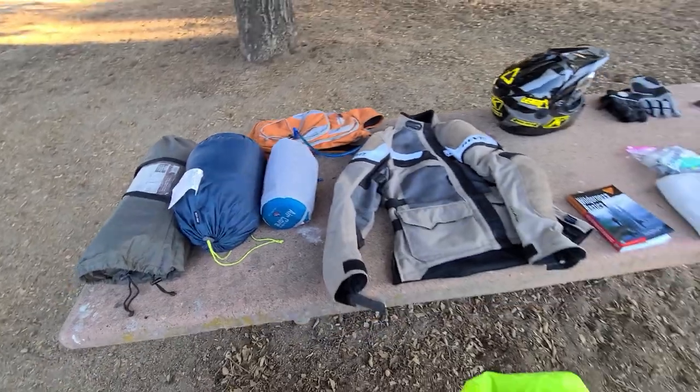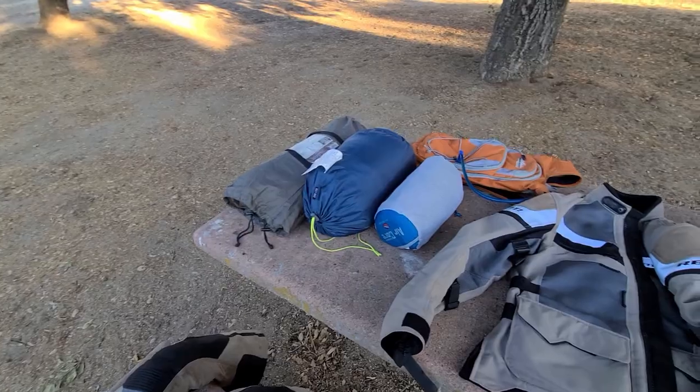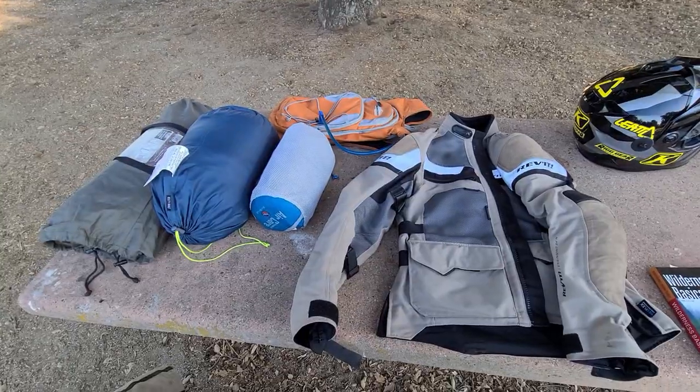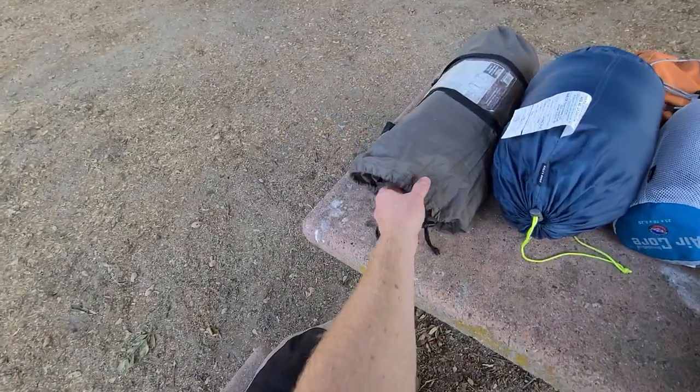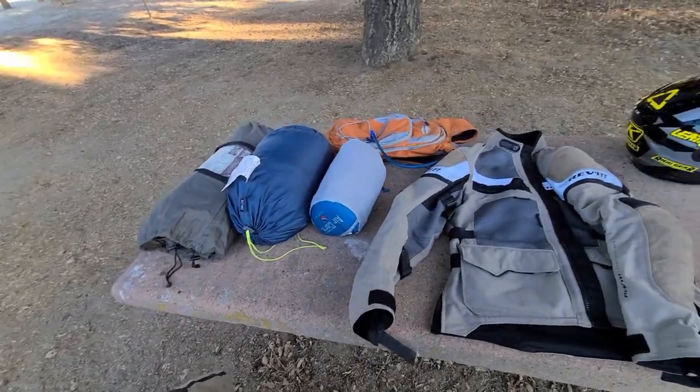Everything you see here fits in a pair of Tusk Pilot panniers on my bike — I'll put a picture up here. They're pretty small panniers, I think about 30 liters per side. My tent is just strapped over the top rack of the bike, and that's all there is to it. I don't even have a tank bag on this trip.